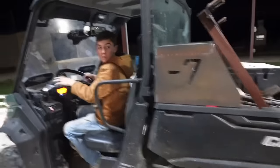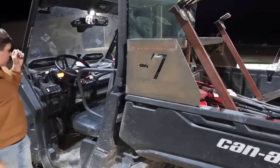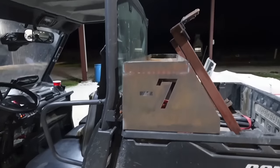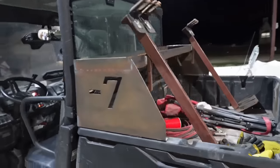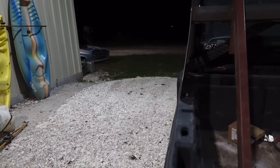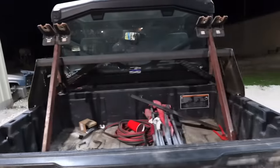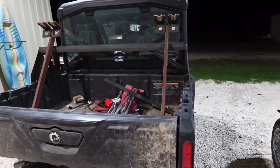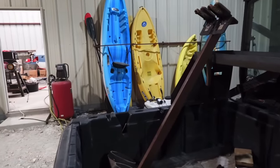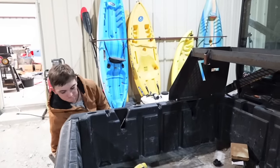So let me kind of show you what it looks like. You can see we've got our gun racks in there. See here at the back — see how it's got that little swoop right there? Kind of matches the lines of the cab. Got the same thing over here. Clance, show them how that gun rack comes out of there. So if we need this for something besides hunting, the gun racks come out, you can put them aside, and then slide it back in.